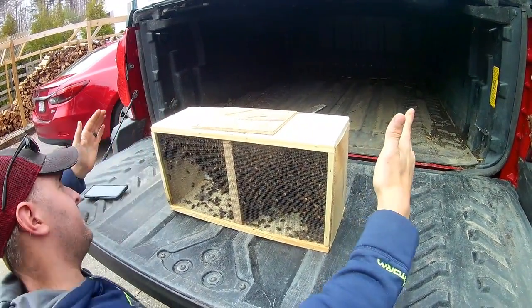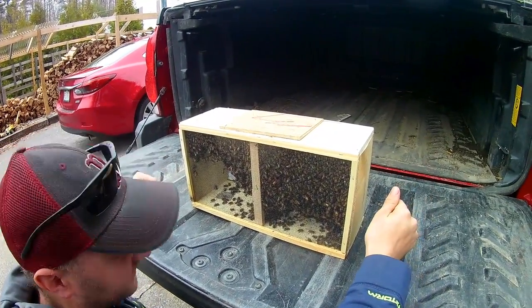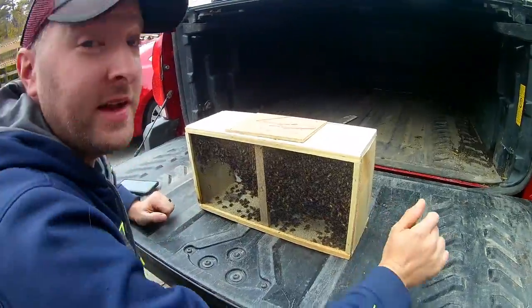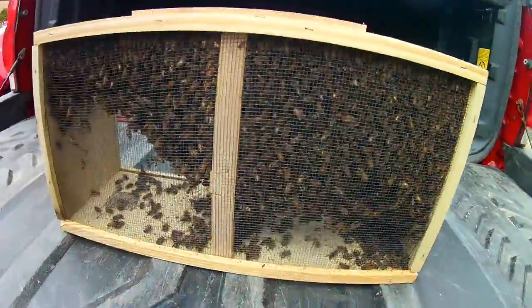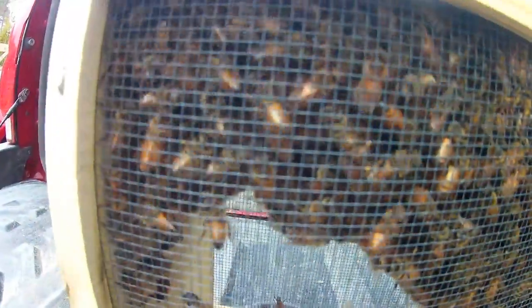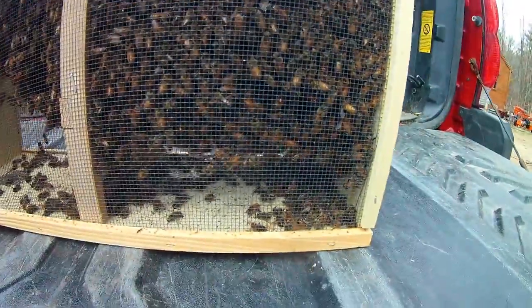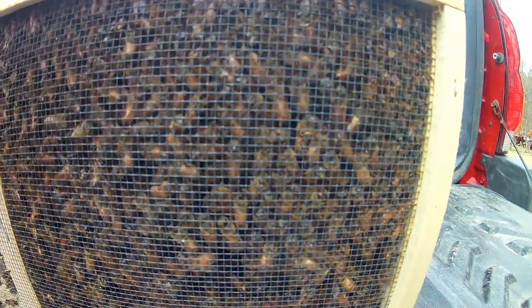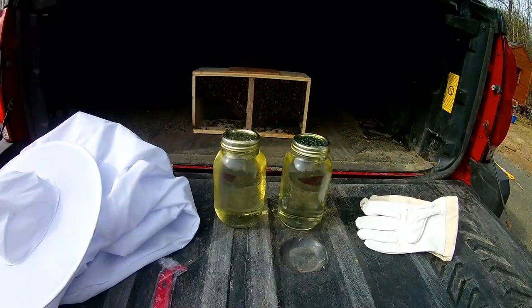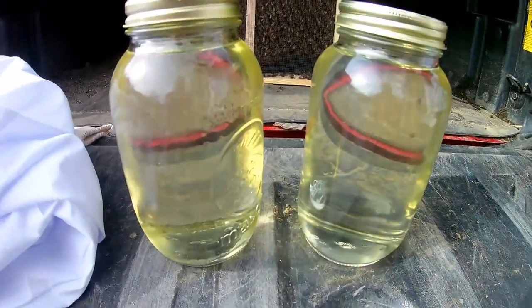We bought three pounds but it feels more like five. How many bees is three pounds? About 10,000 bees! The queen is somewhere in the middle and they're all hanging on each other to be close to the queen. Kind of crazy. All right, we are getting ready to put this bee package in the beehive — the mason jars are filled with sugar water and those are ready to go.